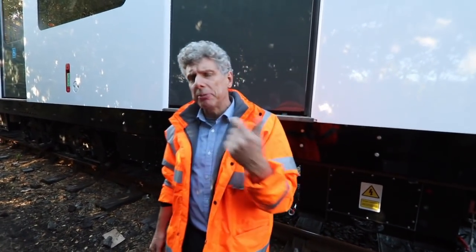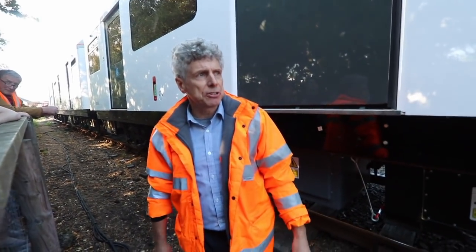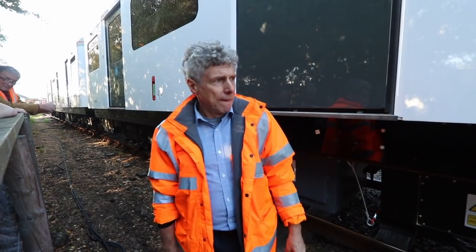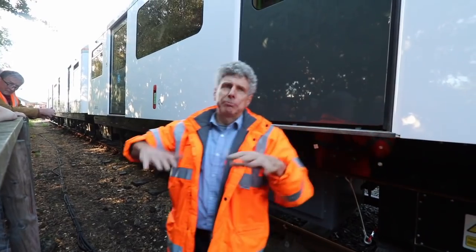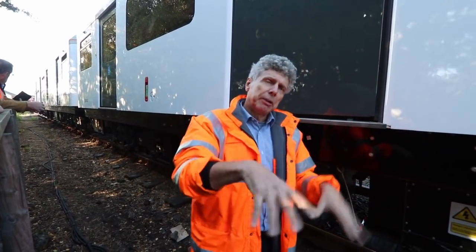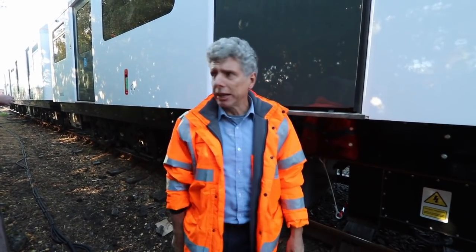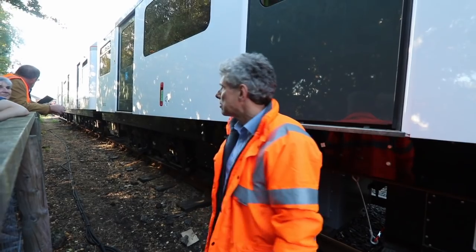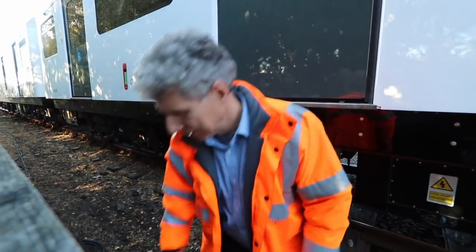We're just putting a bit of charge in at each end — we don't need to fully recharge because we've got enough capacity, but we thought it'd be interesting for people to see the recharging in action. When this goes into production you won't have a long cable; you'll basically have shoes again. The train comes in, there are rails, it picks power up off the rails and away it goes.